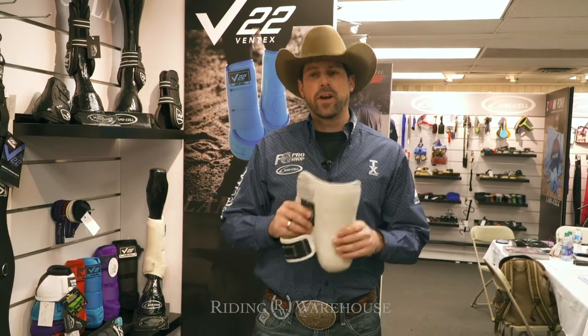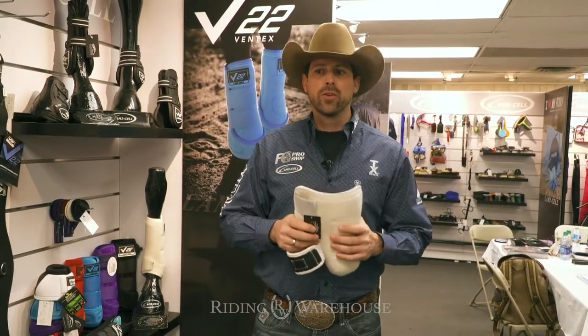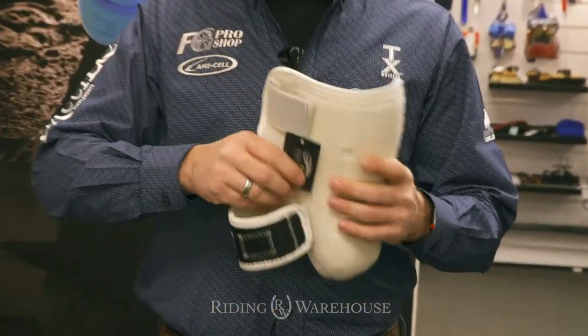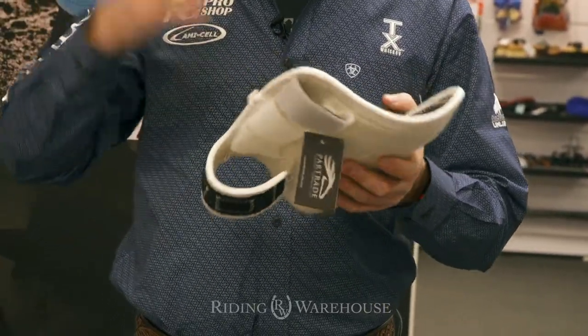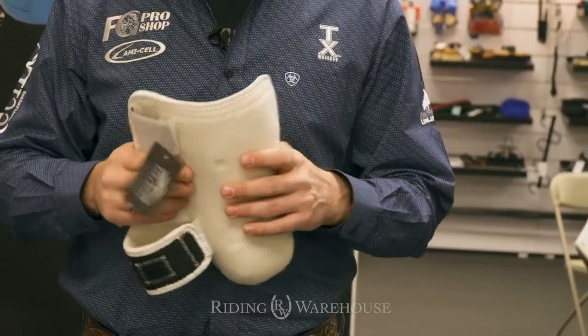So I was very pleased to finally have a boot that, when applied on the leg, felt just like a polo wrap. There's a slight elasticity in the material that allows you to mold it around the leg, which is also going to be very universal among all the horses in the barn — no need for six or seven models because it fits universally on all the horses I've tried it on.